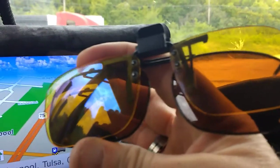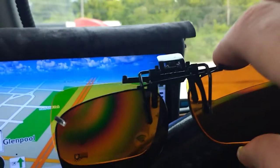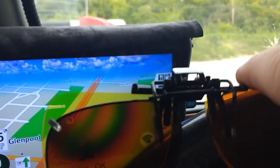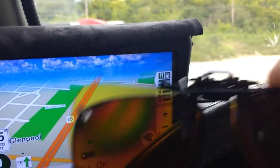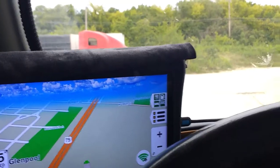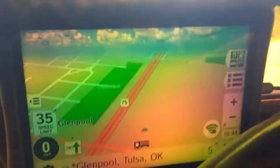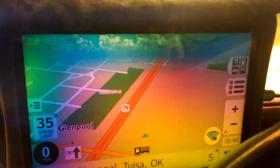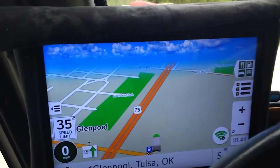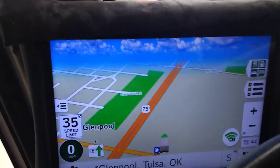Just buy yourself a pair of these, clip them on — clip those yellow ones on there and there you are. It's a whole lot better that way to see your device. That's what I've got there. It's a whole lot better to see your device when you've got sunglasses on. I'm having a difficult time seeing with just the sunglasses on.